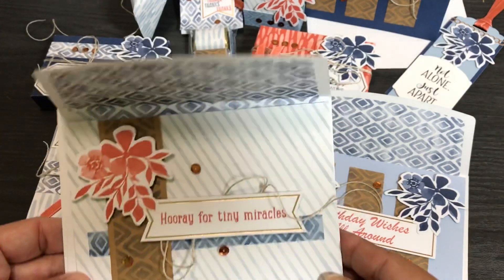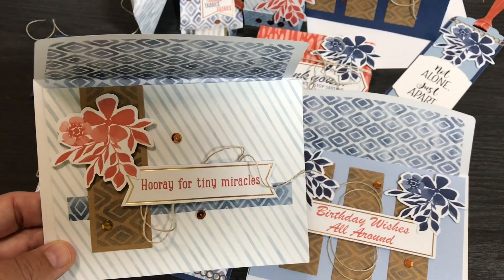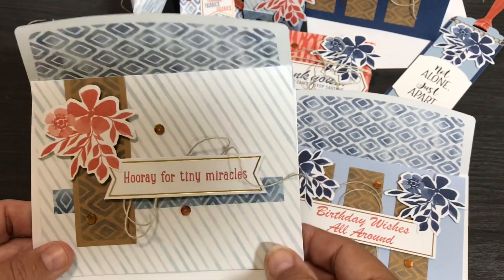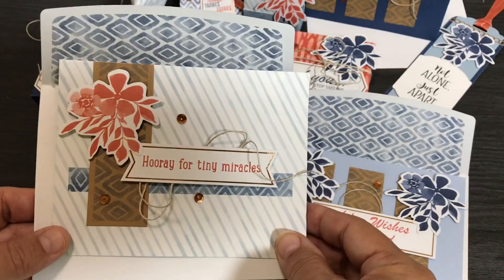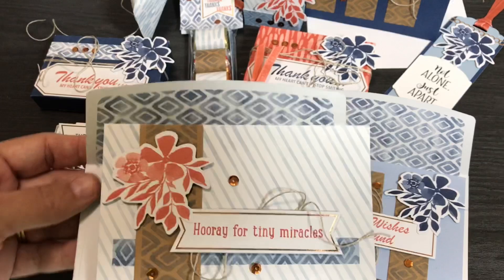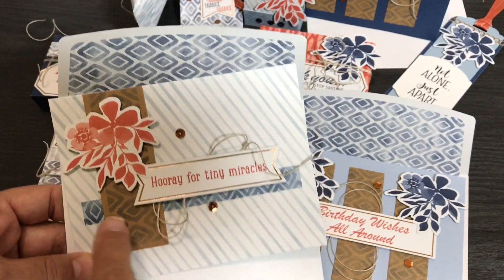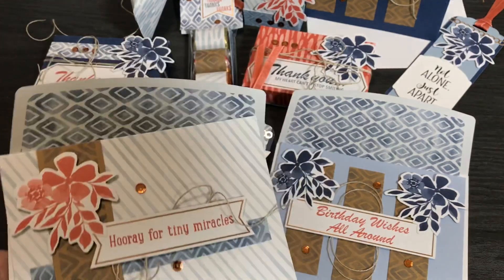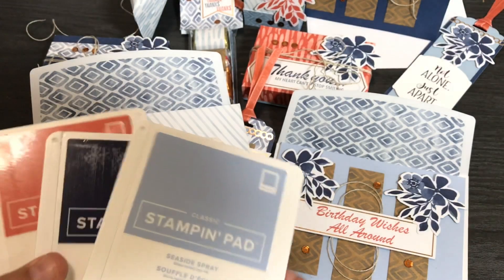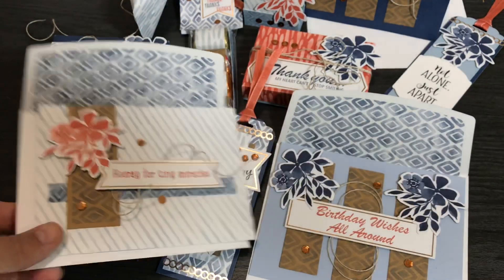Here's another one like the card kit sample: 'Hooray for Tiny Miracles.' This is good for a new baby, but also good for when somebody survives something like becoming cancer-free — anything that's a miracle or a big event. You can use that for more than just babies. I like how the envelopes coordinate. I cut up a lot of the envelopes as well. In this case, since it's an all-inclusive kit, I used my own ink pads — Terracotta Tile and Night of Navy — rather than the stamping spots.